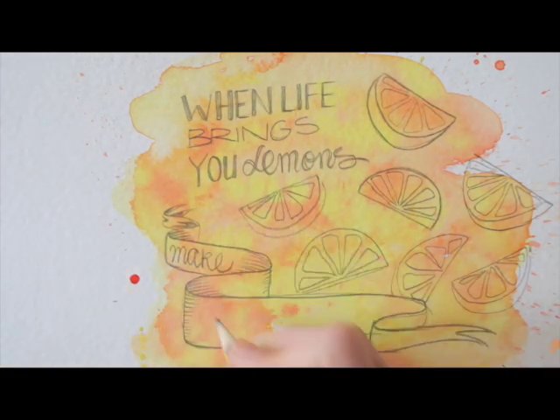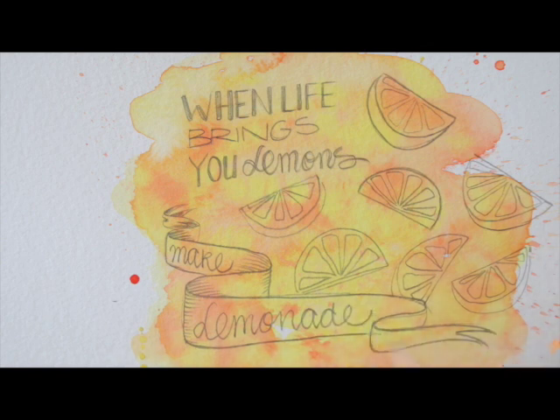I add more shadows and add the rest of the text. Again, I give the letters a little bit more by adding another pencil layer.